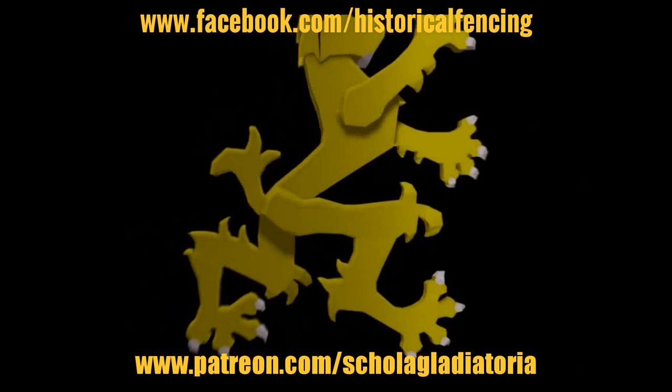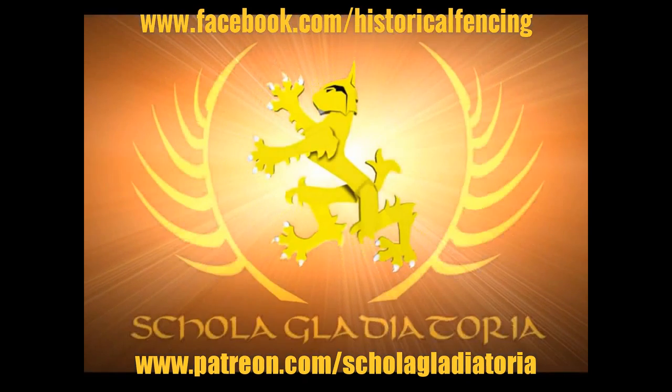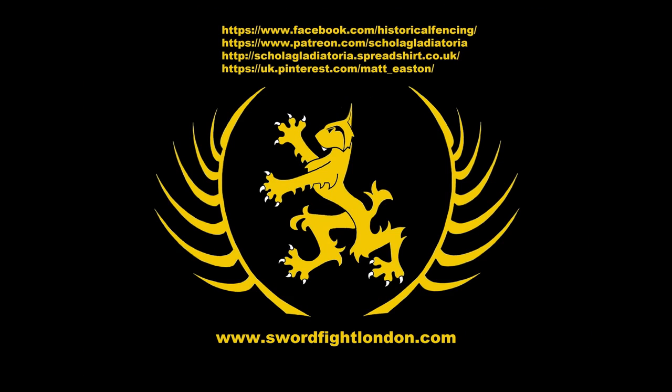Cheers folks. Thank you for watching. Please subscribe, follow us on Facebook. You can buy t-shirts through Spreadshirt, support us on Patreon or follow us on Pinterest. Thank you.